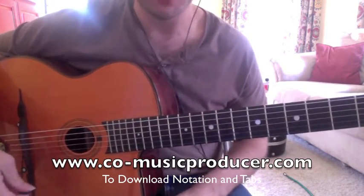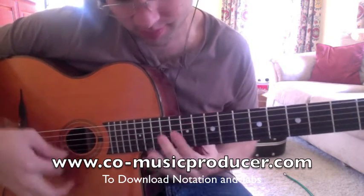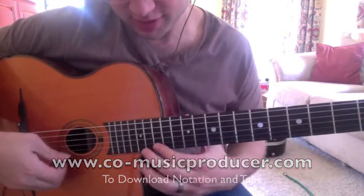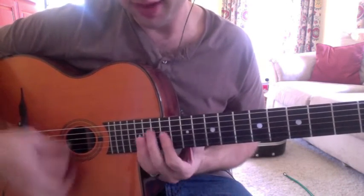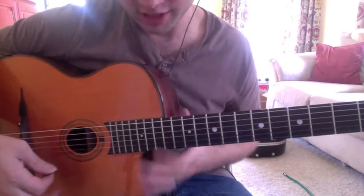This is a fun little lick that has a lot of potential to be expanded on. Just octaves, that's all it is — three octaves. On the fifth, which is A in the key of D. As you can see, my guitar intonation is a little out.